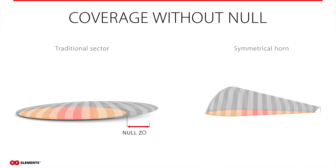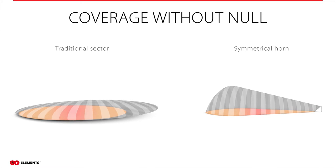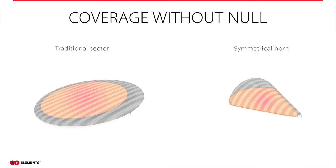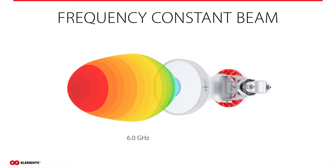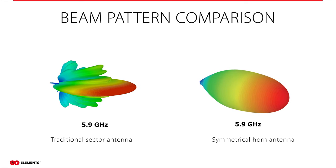This feature brings many benefits in real-life deployments. The first benefit is coverage area without a null zone. Thanks to the wide radiation angle in elevation, you can provide connectivity to customers that are close to the tower — this is not possible with traditional sector antennas that have very narrow radiation angles in the elevation plane. Symmetrical horn antennas also have a frequency-constant beam. When changing frequencies, the beam does not significantly change its shape, as you can see in this animation. With traditional sector antennas, the beam is strongly frequency dependent, so when you change channels, you can lose connectivity with previously connected clients.